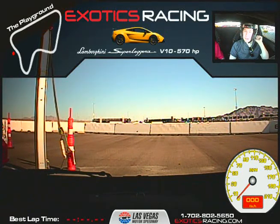All right, I'm Chris, instructing in the Lamborghini Superleggera. I'm here with Douglas Brock, right? That's right. And we're going to do five laps.